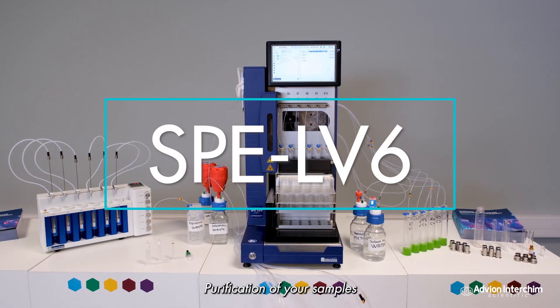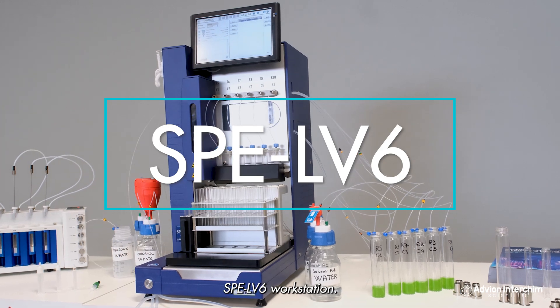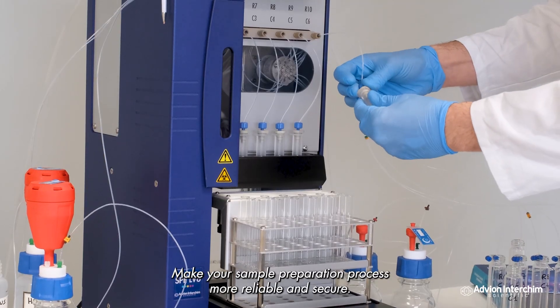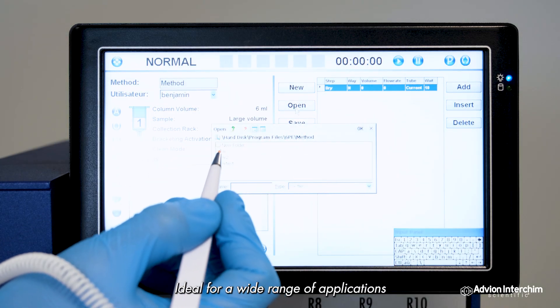Purification of your samples is easier and safer thanks to our new automated SPE LV6 workstation. This compact solid phase extraction system makes your sample preparation process more reliable and secure.